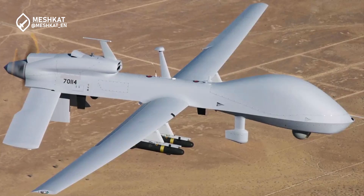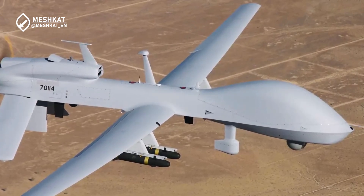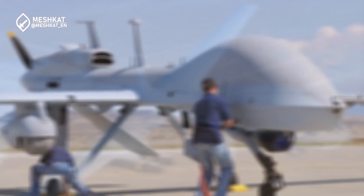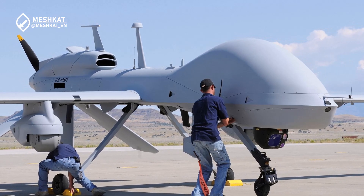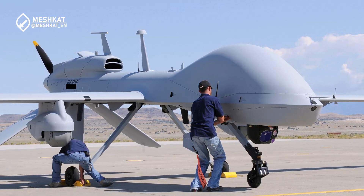However, the US Army has been using an upgraded version called the MQ-1 Block C, also known as the Gray Eagle, since 2009. This version is considered the most advanced operational variant, incorporating minor design modifications to the wings, structure, electronic subsystems, and an improved engine.